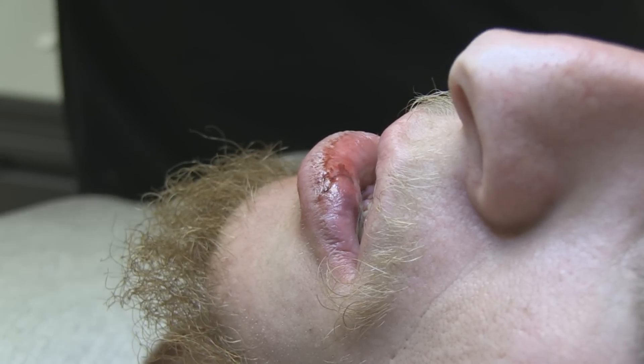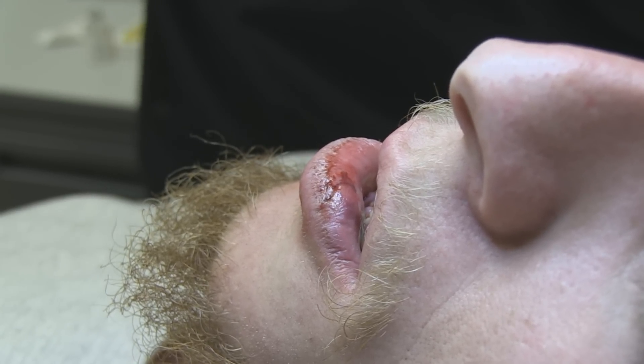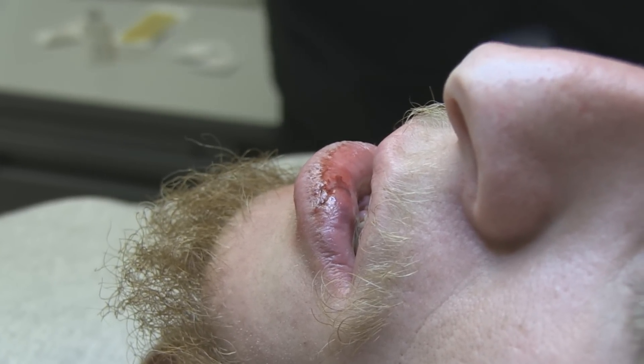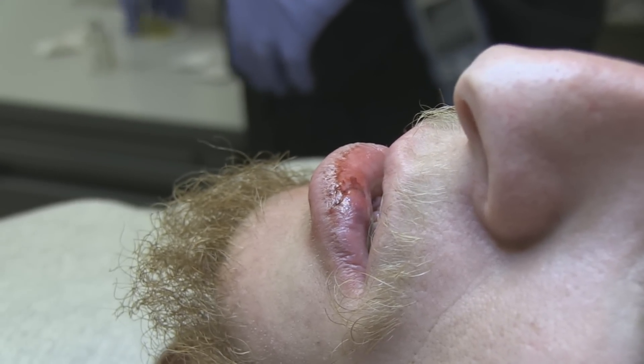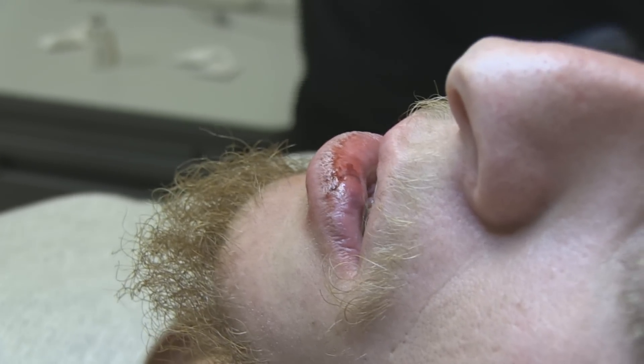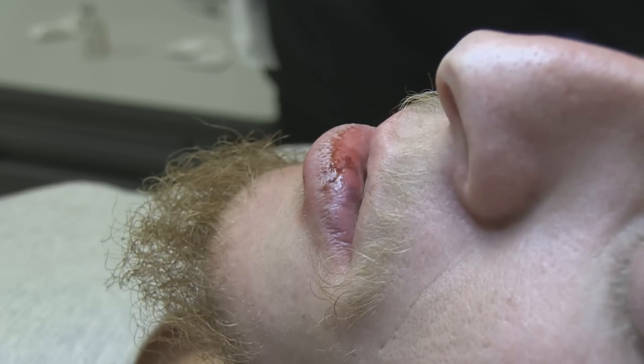And it was lateral enough that we don't need to block the other side as well, so that's actually good for our patient. We'll go ahead and proceed with repairing this. And you don't have any problem if this ends up on YouTube?